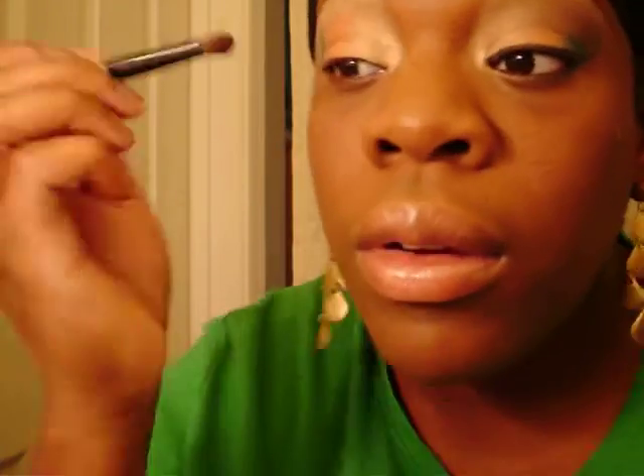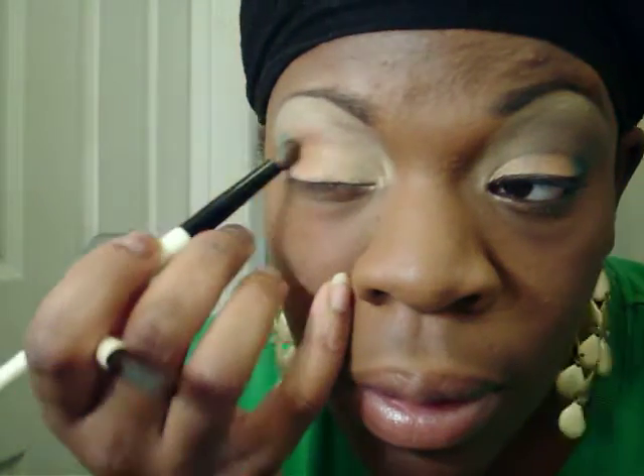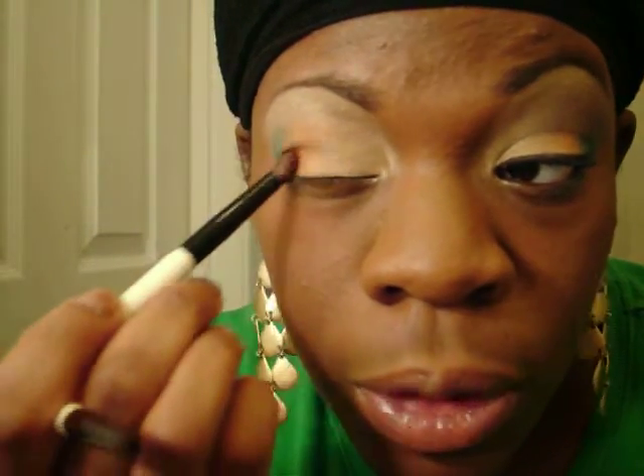I'm going to take the bigger crease brush and do the gold into the orange. I hope you guys can hear me — you're probably going to have to turn up your volumes; that's how it's going to have to be from now on. Touch back into the orange — I lose a lot of color doing small strokes with the HIP.